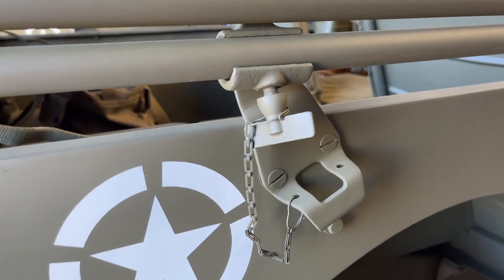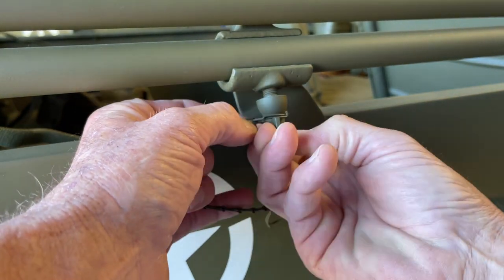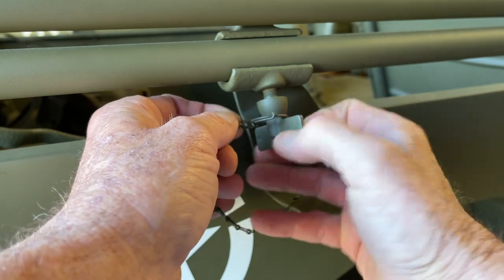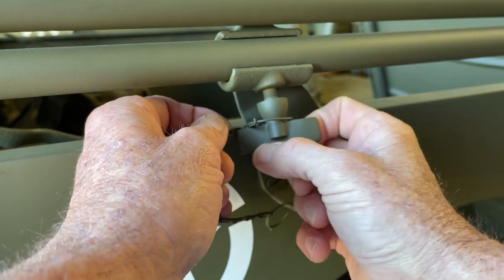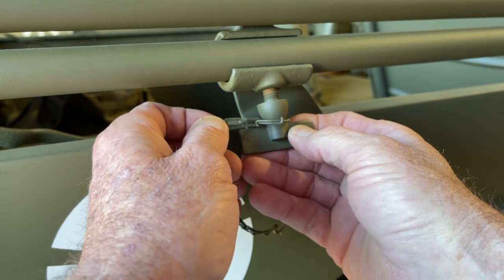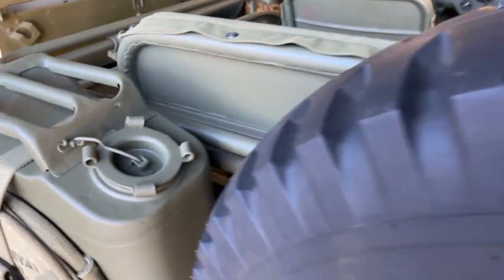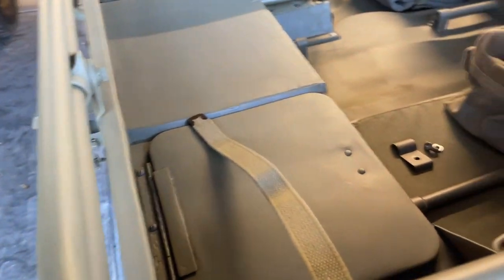The next step is we'll go ahead and loosen the thumb screw. You don't want to completely undo these — just turn them out about a quarter of an inch until you feel where they stop biting into the top bow itself. You don't want to take them all the way out because then you're just going to have to re-thread them. The safety chain will hold them in place if you do happen to release them. We'll do the same thing here on the driver side.